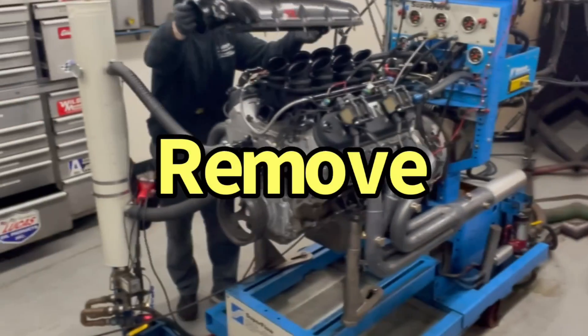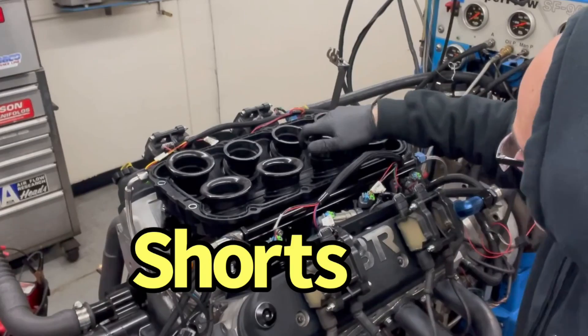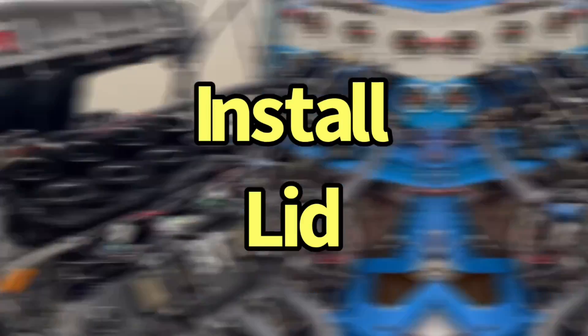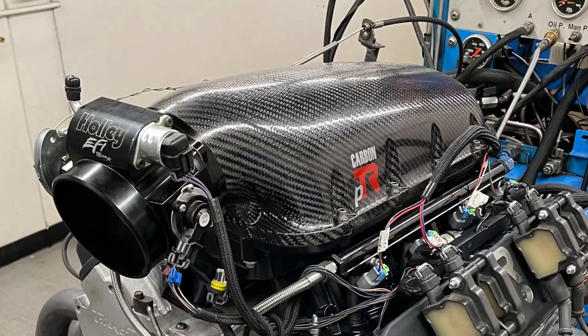What happens when you change the runner length on a carbon PTR intake manifold from Performance Design? Well, let's find out. Hello, Arbiter Holder, and quick — take a look at this intake manifold.